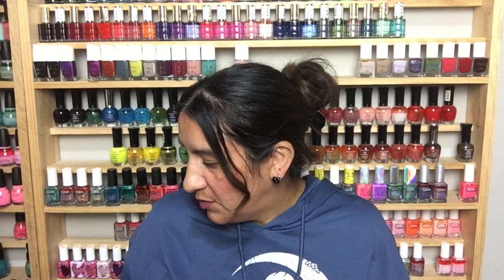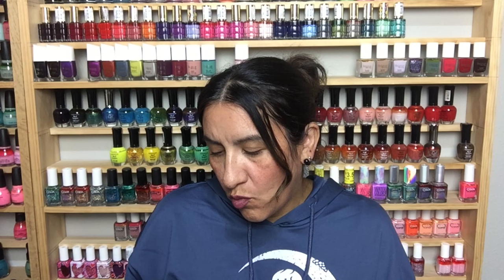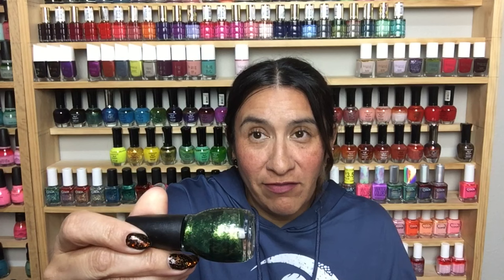Let me know if you were into that show — me and my sister were obsessed with it. Then we have Sinful Colors Queen of Green. I don't have this and I don't know how, because it's really gorgeous — it would be perfect for Christmas.